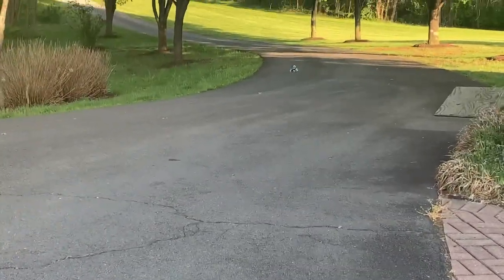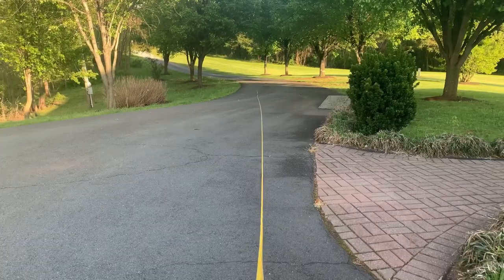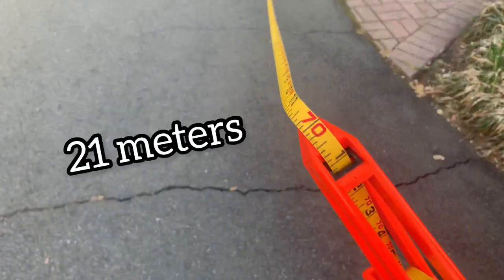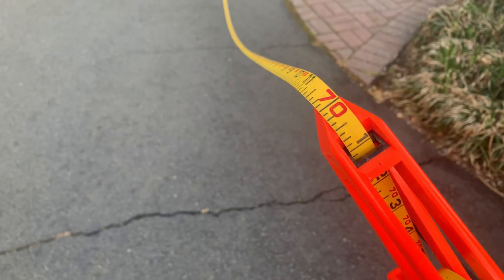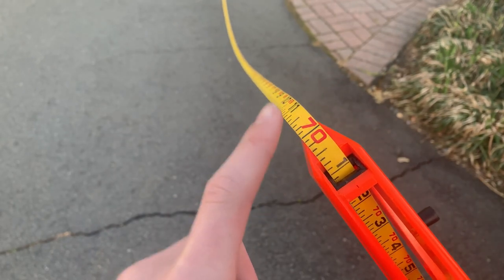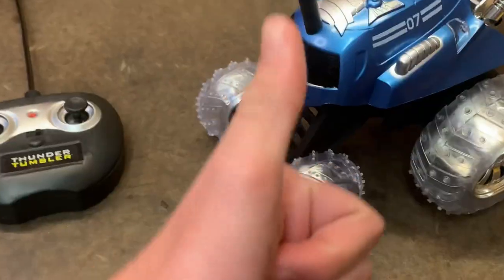It seems like we lost signal. Now let's go measure it. So this car went 70 feet from the controller — if only it was one foot less. But overall not a bad distance for a $15 car. I would say for 15 bucks, pretty good.